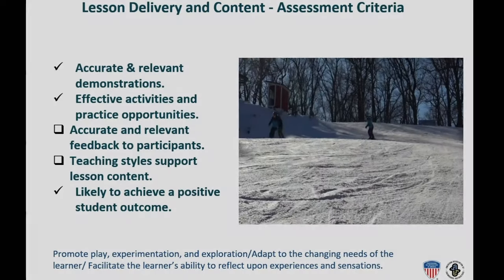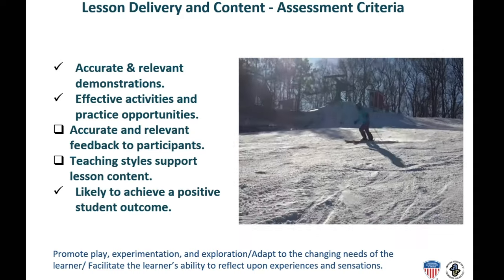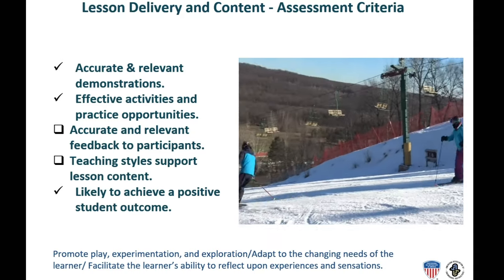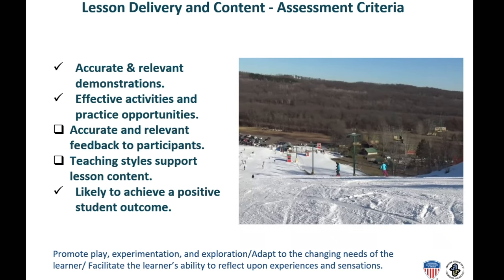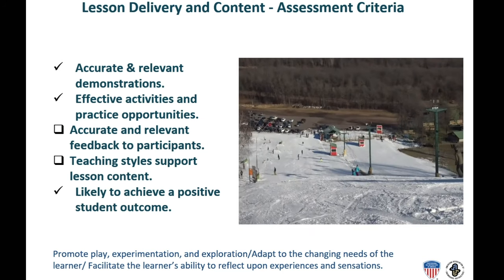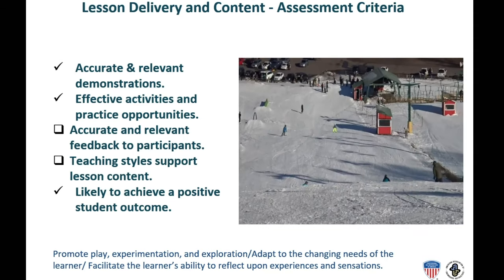We've made the selection process easy by preparing a Google Slides format that has Level 2 teaching assessment criteria built right in. Here, for example, is one of the slides with the assessment criteria for teaching effectiveness. This instructor has selected a video segment from midway through the lesson, where he had moved to steeper terrain to meet the student's desire to ski safely and fluidly on more challenging terrain. In his judgment, he has met three of the five criteria.